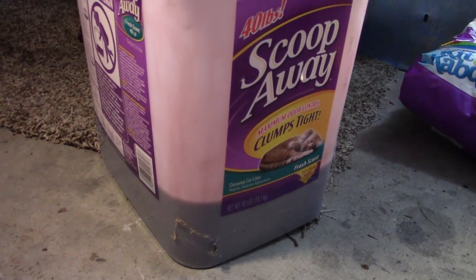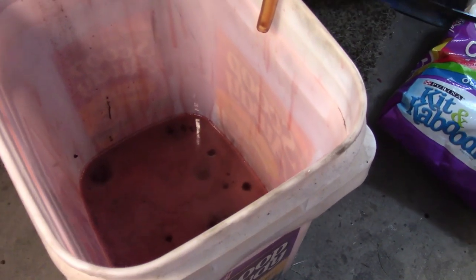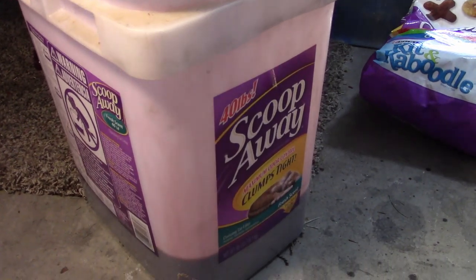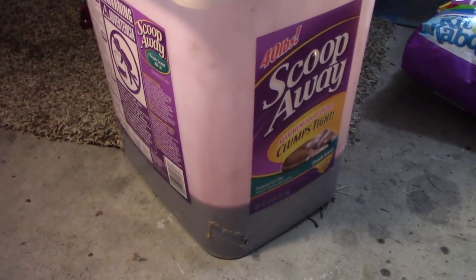That's how much fluid was in the pan — probably three to four quarts, you can see it in the bottom of the bucket. Next we'll loosen the bolts on the pan and drop it, take out whatever's left in the pan, and put a new filter in.